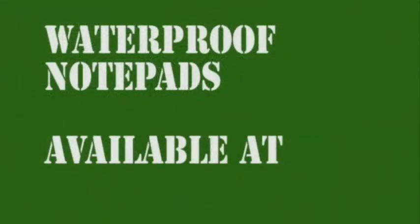Here we have some normal paper. As you can see, this stuff gets pretty soaking wet and rips fairly easy.